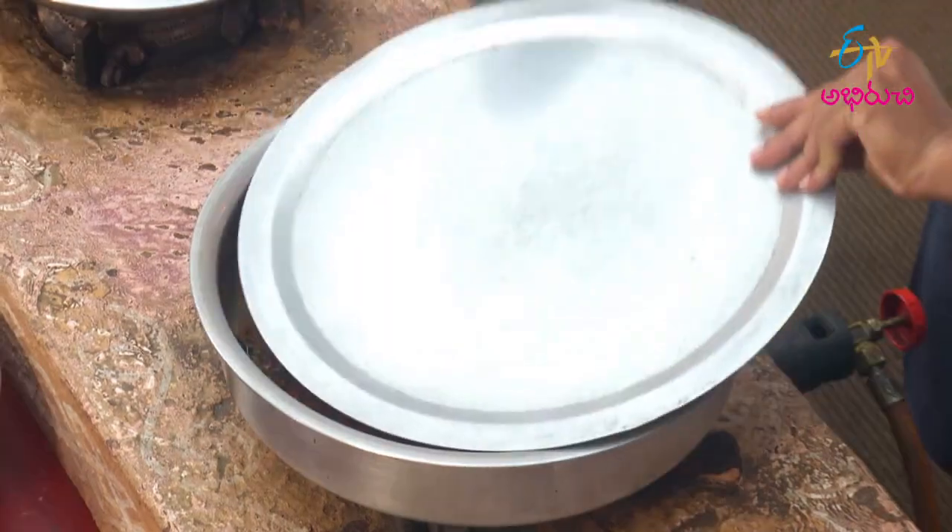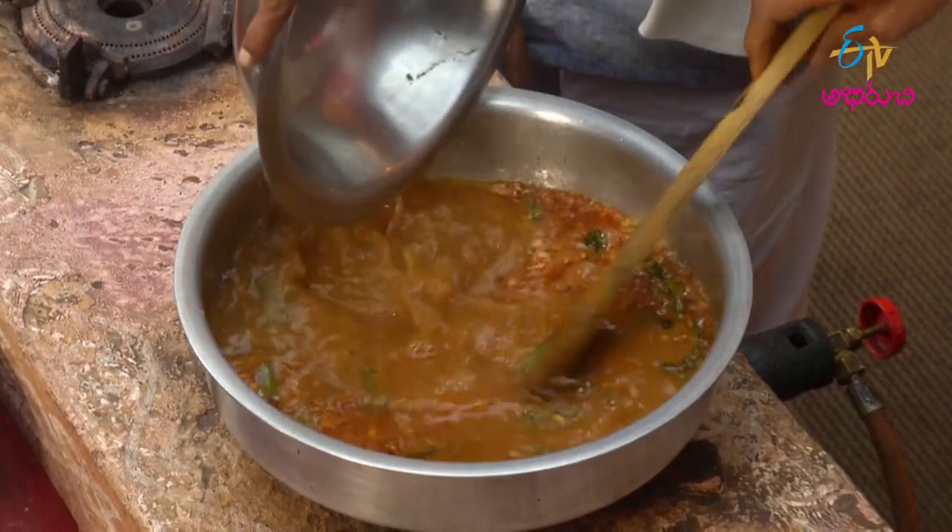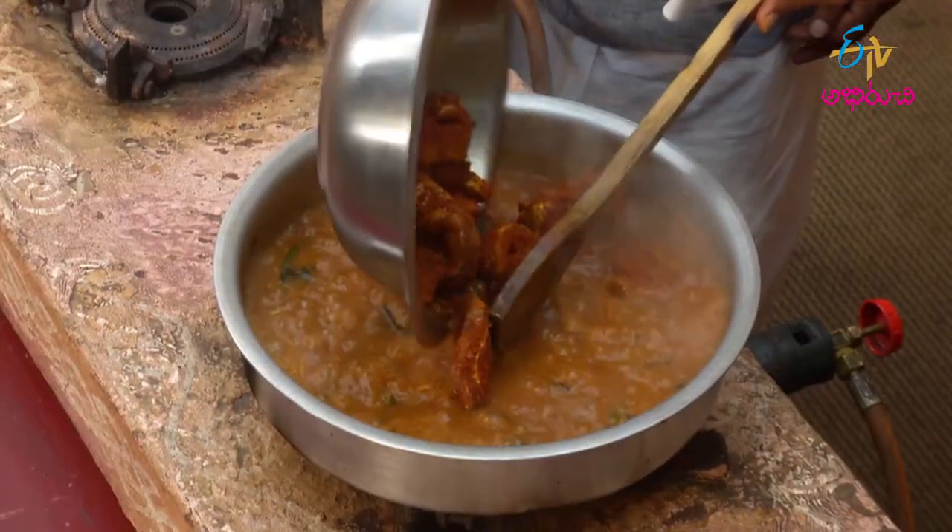we'll talk about vegetables. Within 2 cups, we will cook lots of portions on the tray.